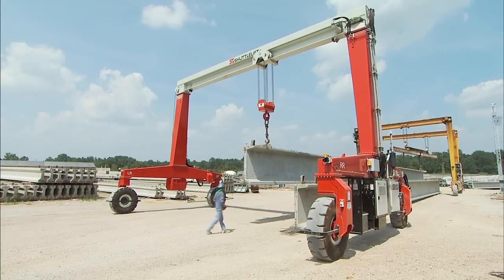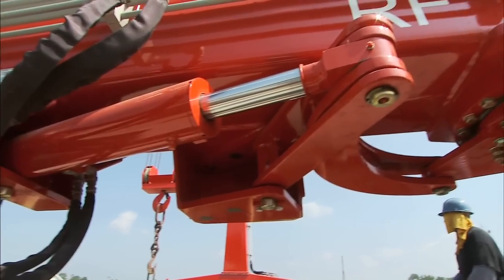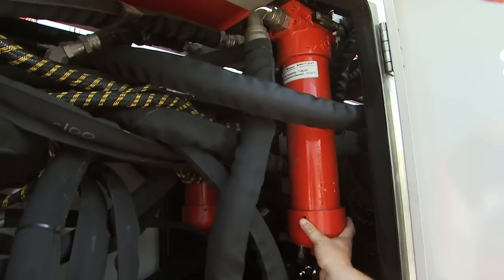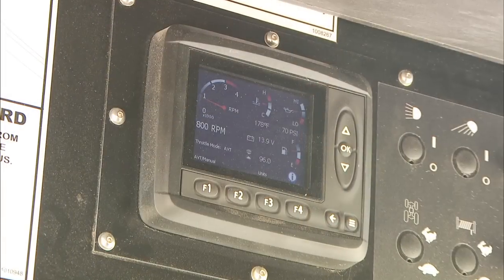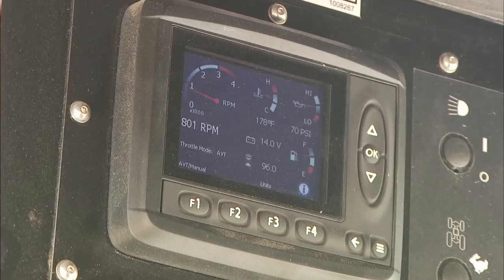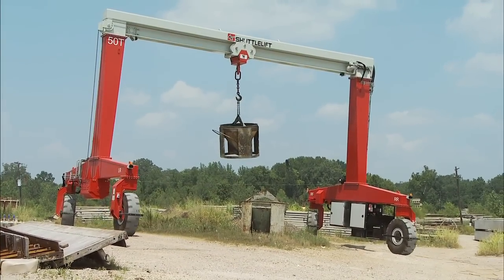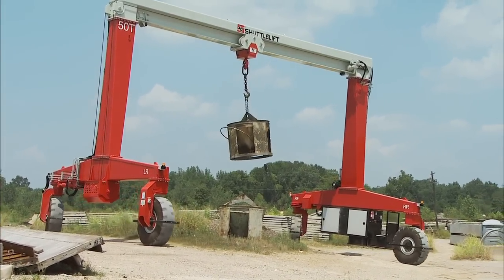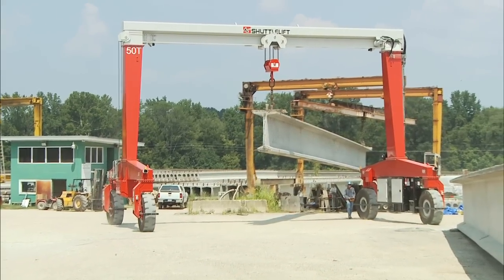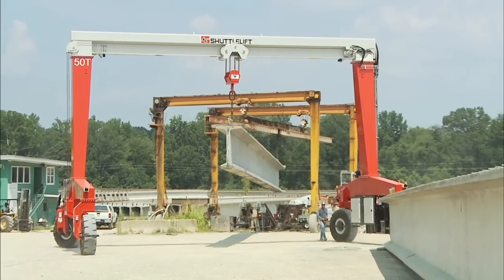Hoists for the SB series rubber tire gantry crane are mounted low for ease of inspection and regular maintenance. We also provide grease fittings at all major points that require lubrication, and all engine and hydraulic filters are accessible from the ground. The optional automatic variable throttle matches the RPM to the function requirements to maximize fuel savings and reduce component wear. Many customers adopt a Shuttle Lift SB series rubber tire gantry crane as their only piece of lifting equipment — from straightforward lifting solutions to the most complex requirements, you can count on Shuttle Lift to help you solve them.